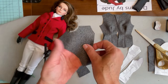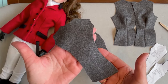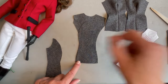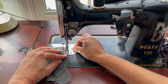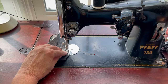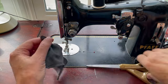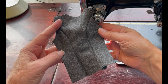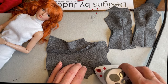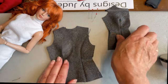Next we'll sew the side back sections to the back of the jacket. Before I took the pattern pieces off I took some small clips in towards the curved edge of both of these pieces. Now I'm going to place them right sides together and get those seams sewn. We'll take that over to the ironing board and press those seams open. With the seams pressed open, we'll grab our jacket front sections and pin them right sides together to the jacket back and sew the shoulder seams.